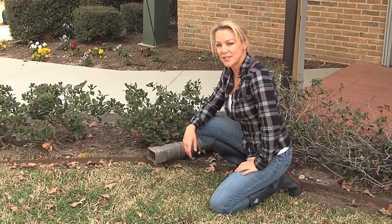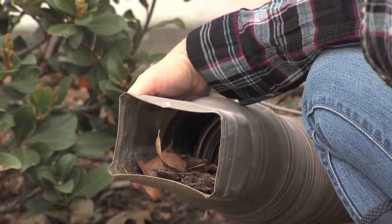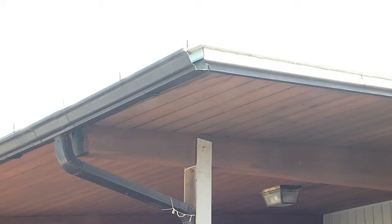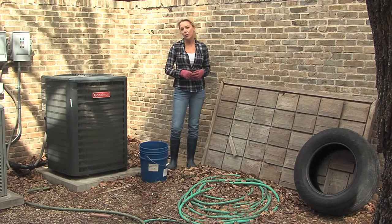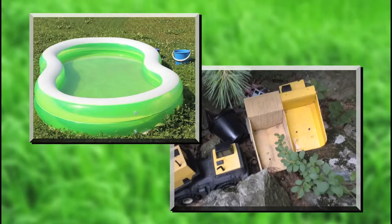While doing your spring cleaning this year, remember to clean your rain gutters. Standing water, leaves, and debris are ideal sites for egg-laying mosquitoes. Remove items that can hold standing water such as old tires, buckets, toys, etc.